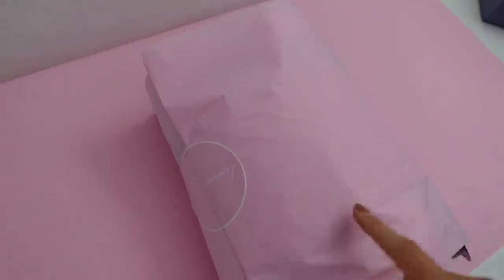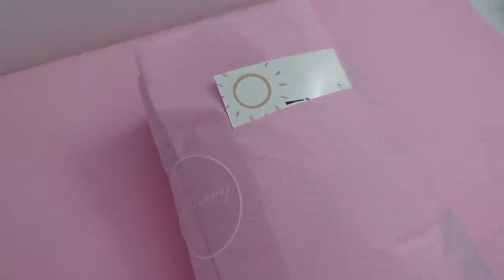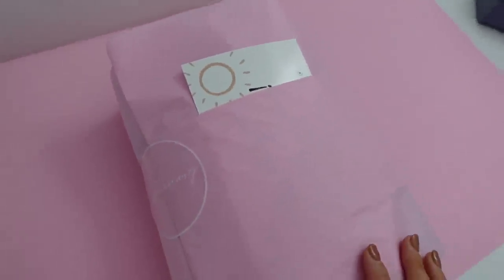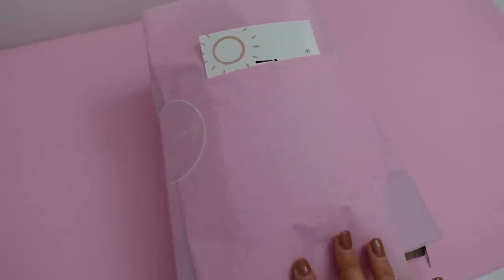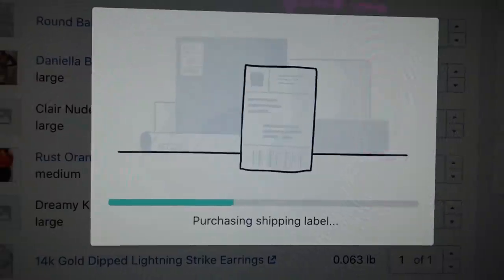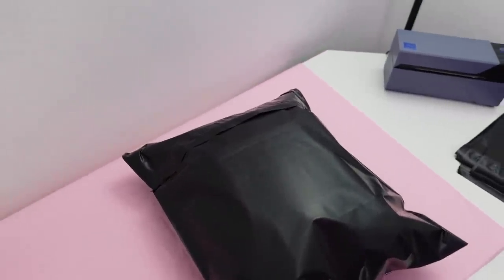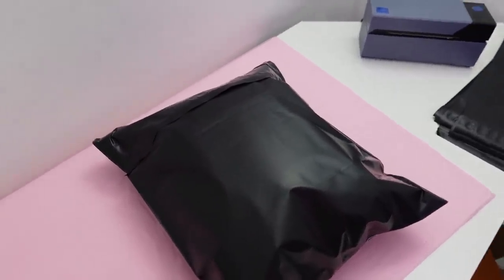The greatest part about folding up the items like this is you can just slide the thank you card in and it's just perfect — it makes the presentation so pretty. I try to pay a lot of attention to this kind of stuff. Then I'll grab a poly mailer — I think I'm going to do the larger one for this. Now I'm just purchasing a shipping label, and I've attached it, though I'm obviously not going to show you guys that part. And that's it!